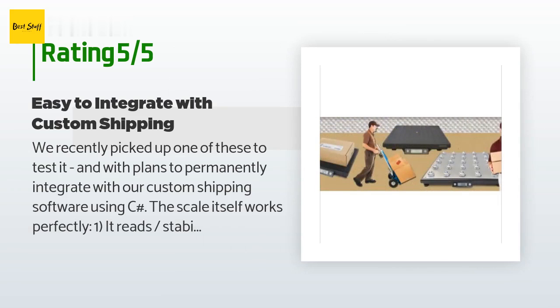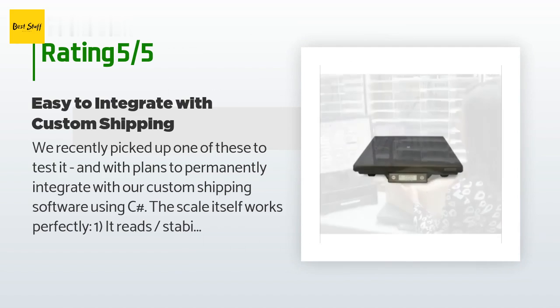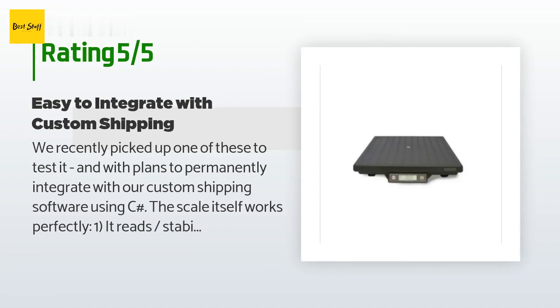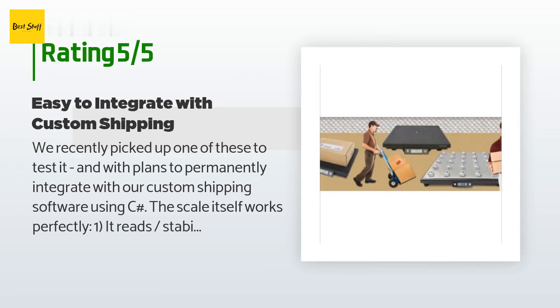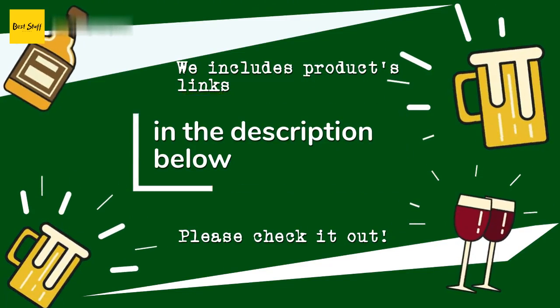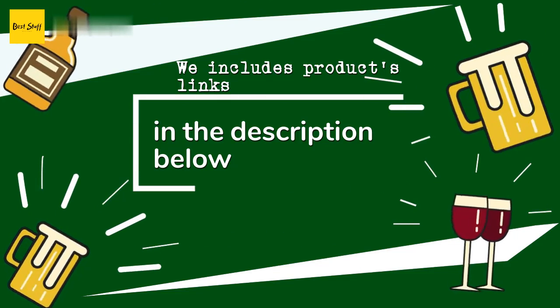A customer said: 'We recently picked up one of these to test it, with plans to permanently integrate it with our custom shipping software using C#. The scale itself works perfectly: (1) it reads and stabilizes very quickly, (2) the weight readings are accurate and repeatable for both light and heavy packages, (3) integrating with the scale to read weights via USB only took a few minutes and about 150 lines of C# code, (4) the weight limit is high enough to be used even in our main shipping station, and (5) I love that it's powered through USB so we only have to deal with one connection.'